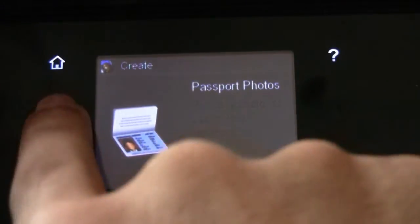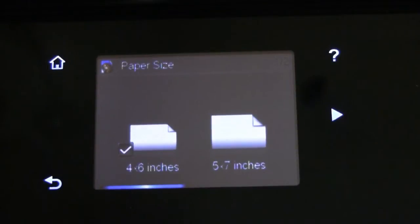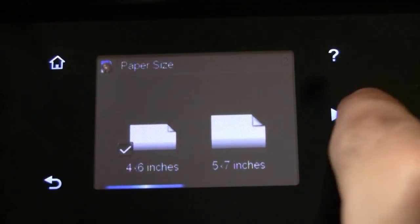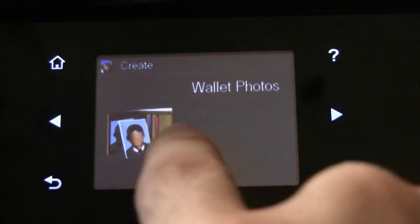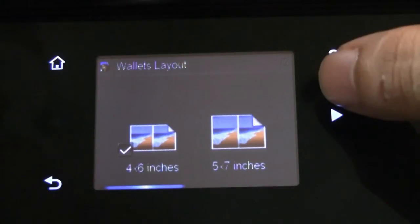Let us see what is there in album photos. In album photos you can create photos of various sizes — like 4x6, 5x7, or an A4 sheet. Wallet photos will obviously allow you to create smaller size photos.